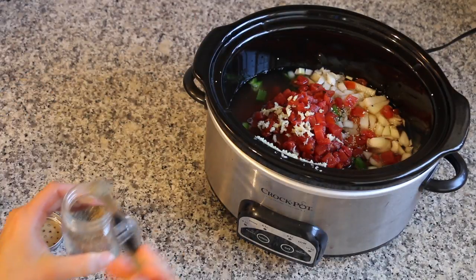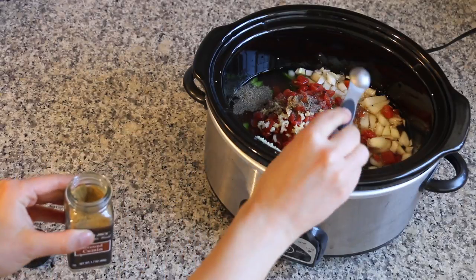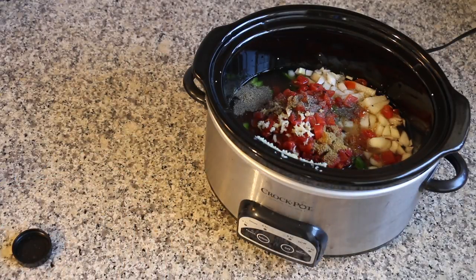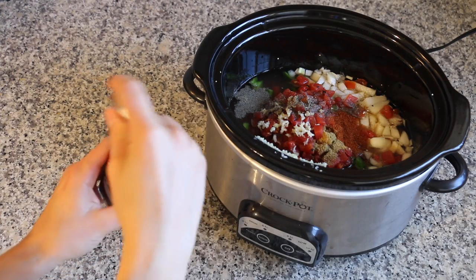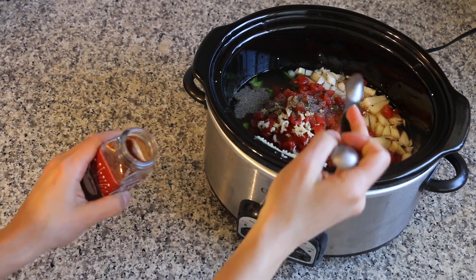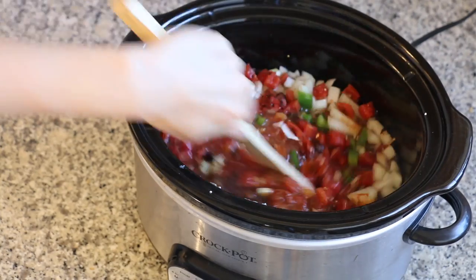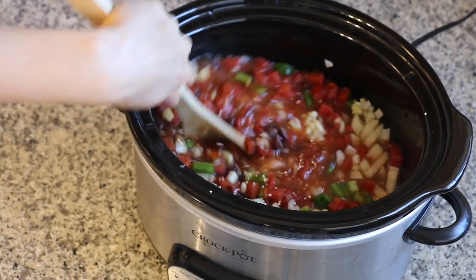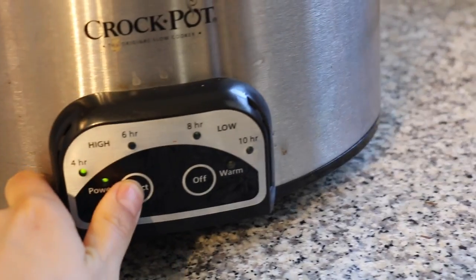For spices I added a quarter teaspoon of black pepper, half a teaspoon of cumin, and one tablespoon of chili powder. I'm using this one from Trader Joe's — I just tried it recently and it's pretty good. Then I gave that a stir, put the lid on, and I cooked it for four hours on high.